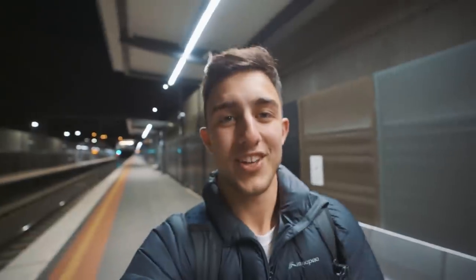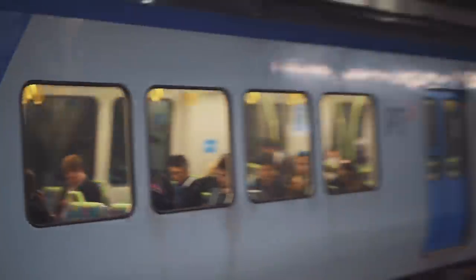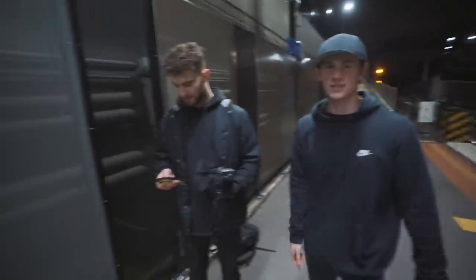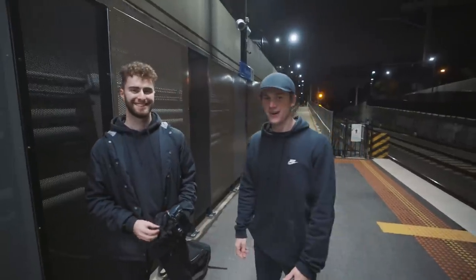You need a tripod, you need a subject who's going to be staying still, and then you need movement in the background. For this cinemagraph the movement is going to be the train. I'll choose Hayden — sorry Mike. The train's coming in four minutes so I'm going to have to set up shop.